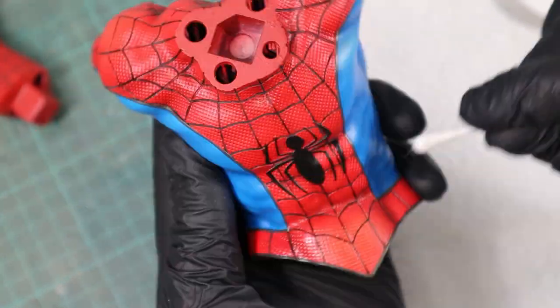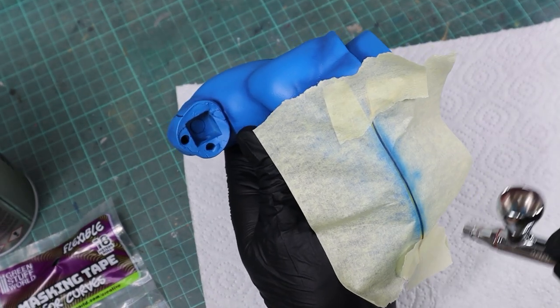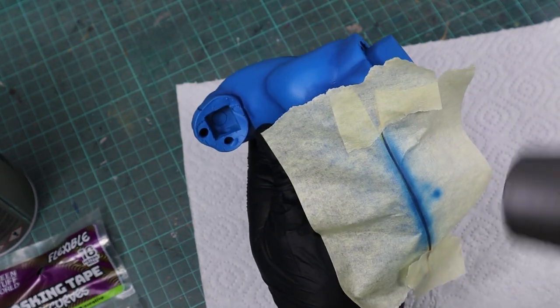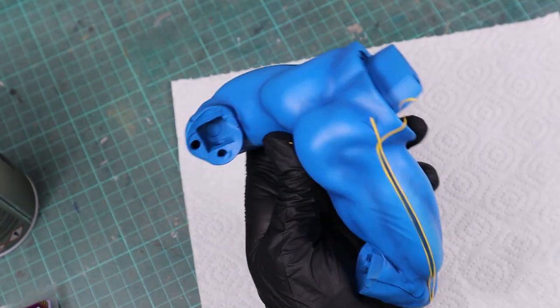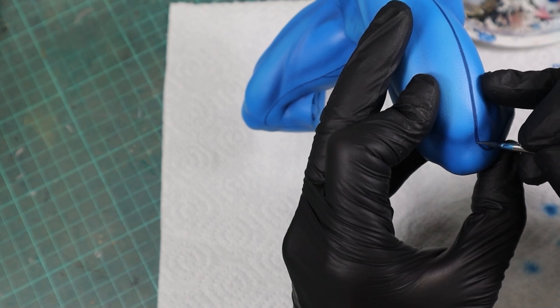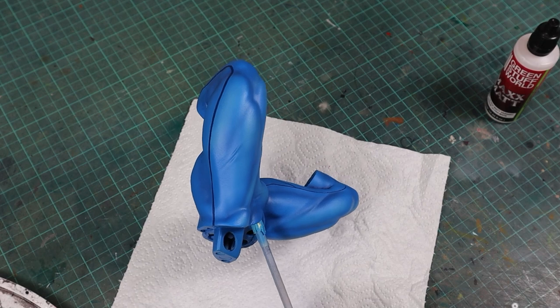Because I'm not the best at painting perfectly straight lines with a brush, I used masking tape to create a perfect straight and even trim line along his pants. Then I sealed all the blue parts with Green Stuff World Max Matte and the suit was done.